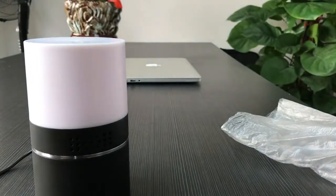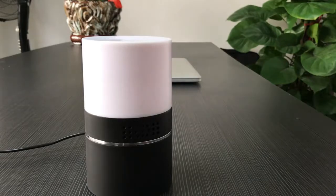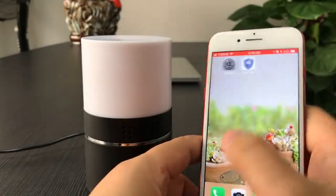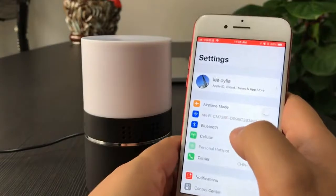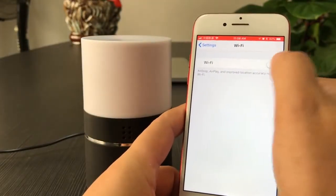Let's go to the phone to check the Wi-Fi signal. Go to Settings, then Wi-Fi, and turn on Wi-Fi.